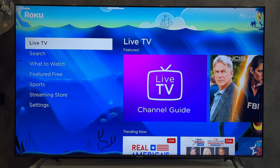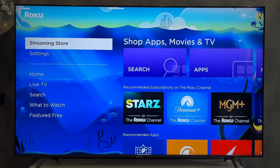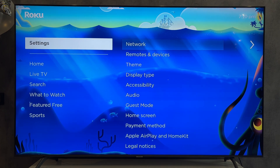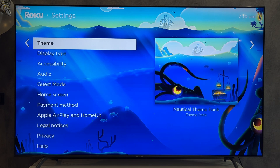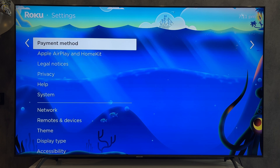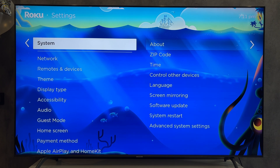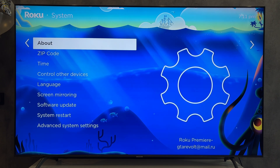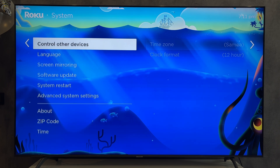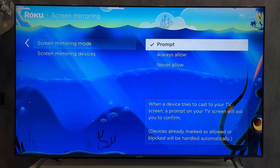If your computer supports Wi-Fi, then open Settings, then System, then Screen Mirroring, and set Screen Mirroring mode to Always Allow.